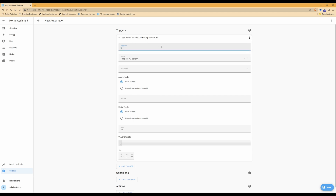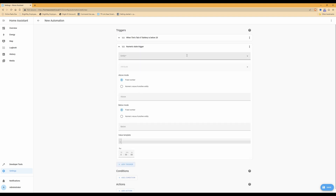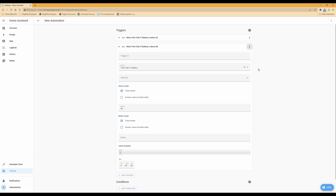Once done, collapse that trigger using the little arrow. Then click Add Trigger again and select Numeric State. For the Entity, again select your tablet with 'battery' against it. This time, in the Above field, type in 80 meaning 80% battery. Then click the three dots for that trigger, select Edit ID, and in the Trigger ID box type 'above'. Collapse that trigger.